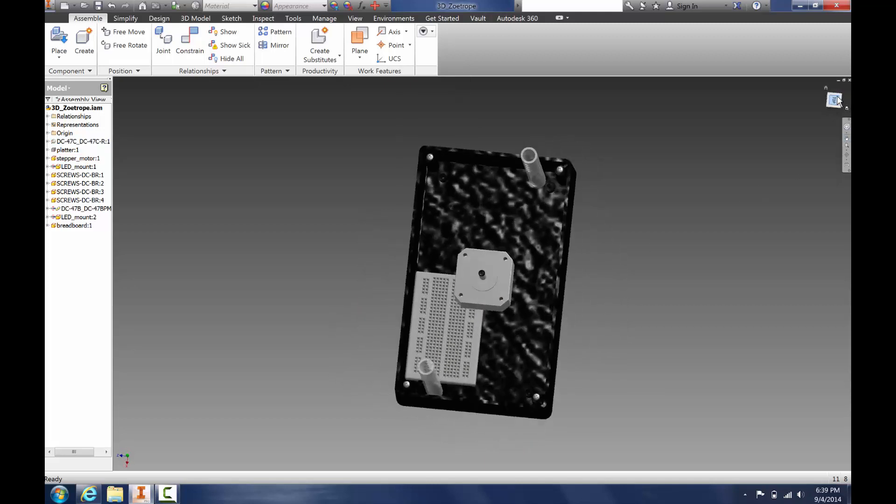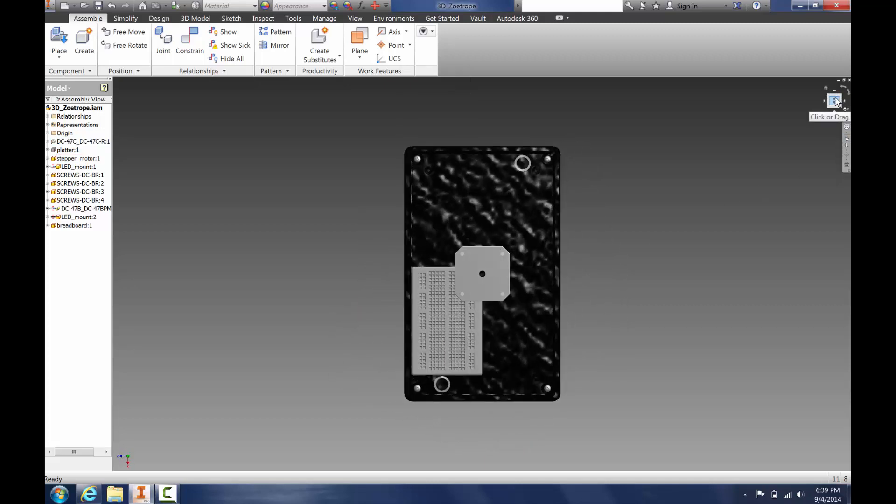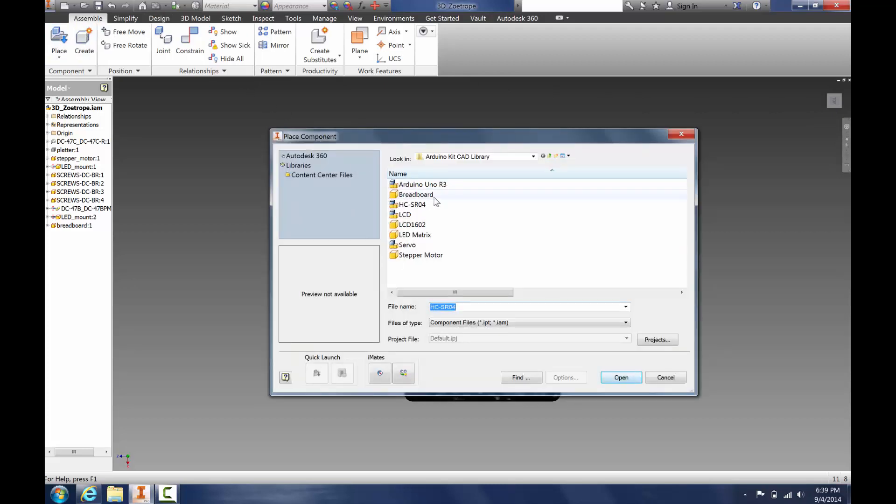Now we can see inside, so we're going to start placing our new components. We go to Place, and this is from a file I have on my computer. Here's an ultrasonic sensor we will add.